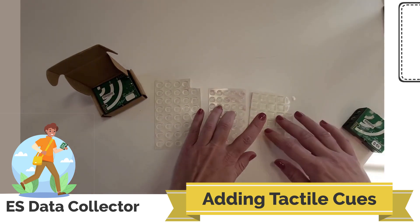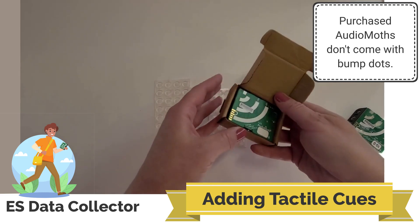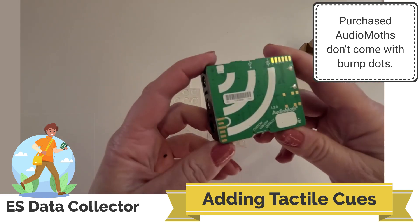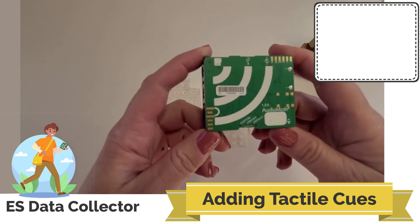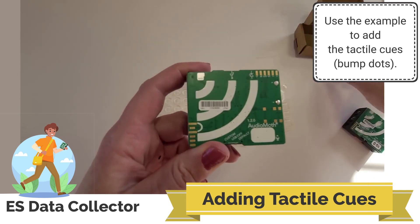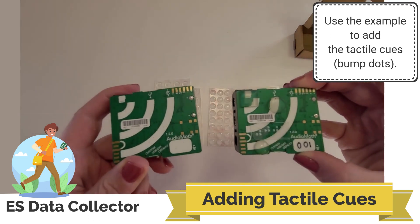If you purchase an AudioMoth, when you receive it and take it out of the box, you'll notice that it doesn't have bump dots added to it. So I'm going to add those now to make this more tactilely accessible, and I'm going to use this one as the example.